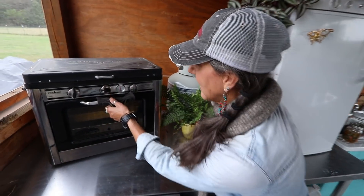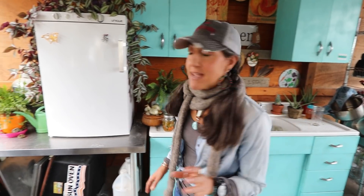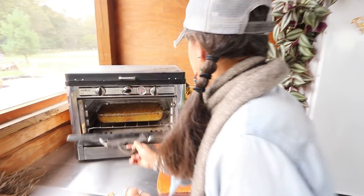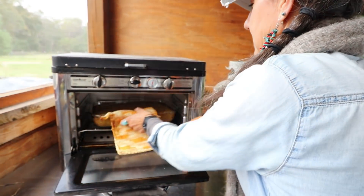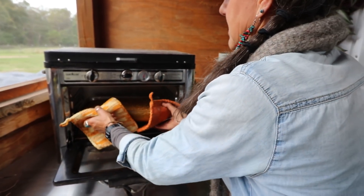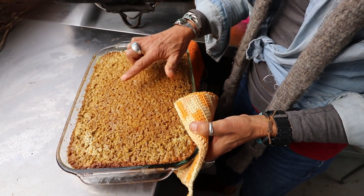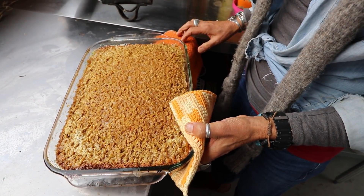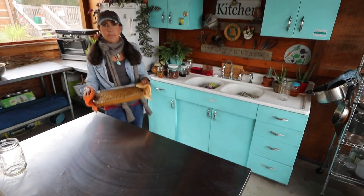It smells so good — I had to take a peek a little early! It's been about an hour and it needed to cook just a little bit more. It smells amazing and it looks amazing, and I'm sure it'll taste amazing. You want to make sure it's not soft in the middle — and now it's ready to eat.